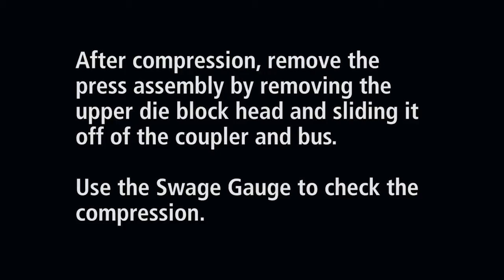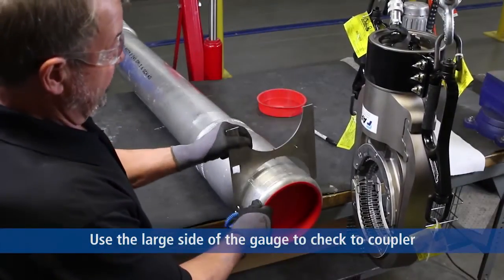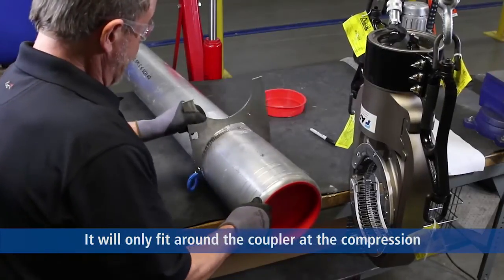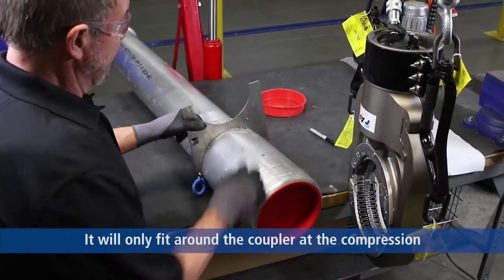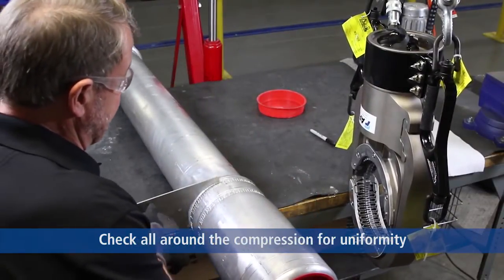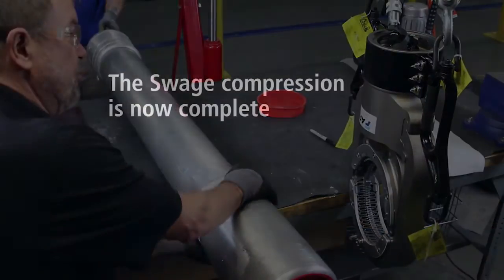I'm going to take the compression gauge on the large side. It will not fit anywhere on the coupler except where you made your swage compression, so that you check it 360 degrees — check the side and the top.